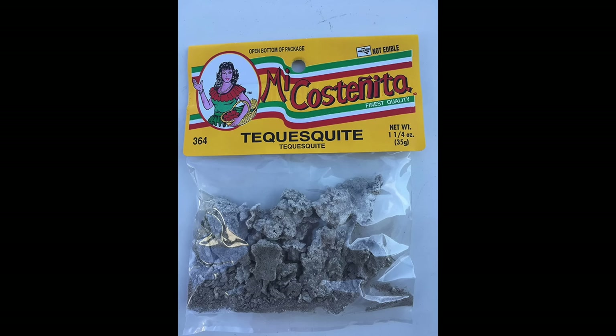What is tequesquite, Ken? It's basically sodium carbonate, sodium bicarbonate — like baking soda — but it's got sodium chloride and sodium sulfate in it, so it smells a little bit like sulfur. Sometimes it's used to soften beans the way you'd use baking soda, but it's also a natural leavener. That explains why the recipe says these quesadillas should puff up a little bit.